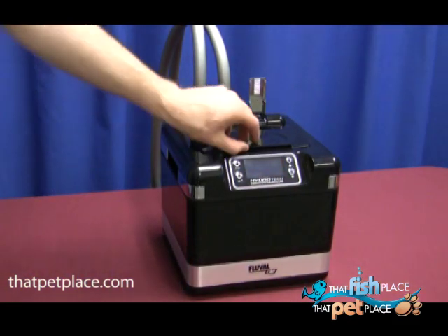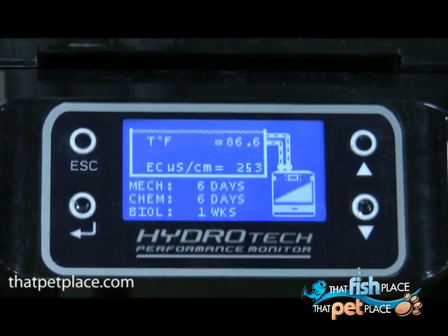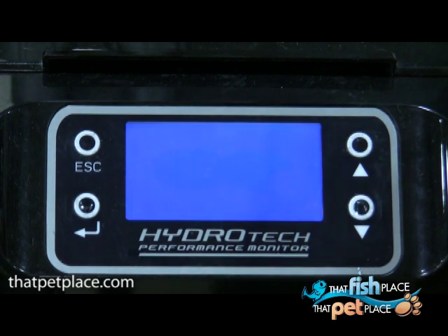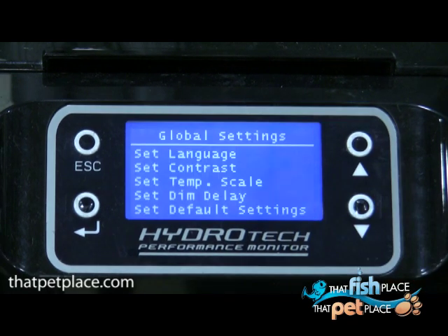Pump the primer three times and water should start to flow. The Fluval G3 has a state of the art computer system. On the startup screen you'll see the temperature and conductivity along with the days since the last maintenance. Scroll down to see the temperature range over the past 8 days, or a chart of conductivity and flow over the past 48 days.